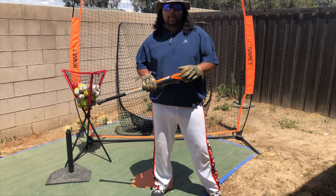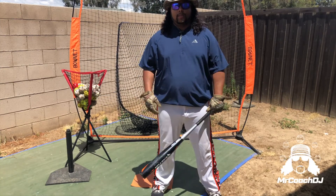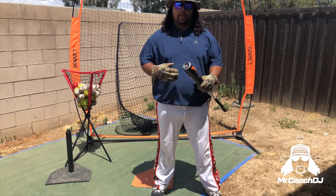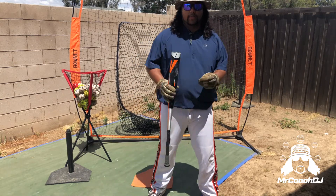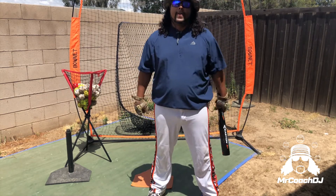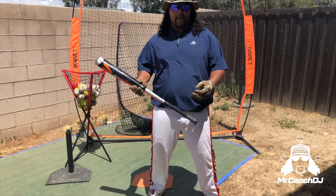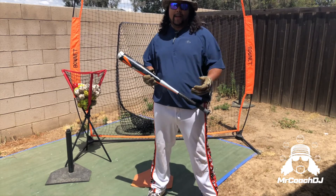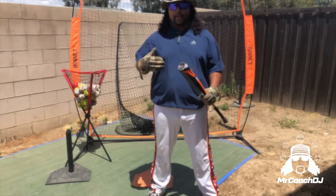Today I want to talk to you about how to get out of a two-strike count — some tips and tricks you can do to either continue that at-bat or just help yourself in that situation. A couple things I want to talk about: getting closer to the plate, the age-old concept of choking up on the bat, and a couple other opinions and ideas you can use.